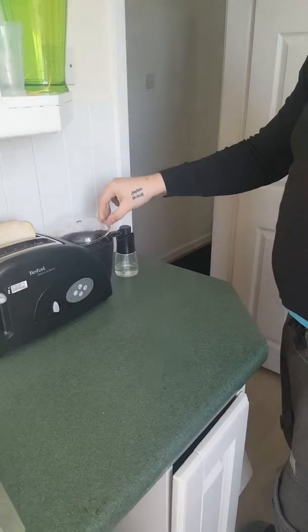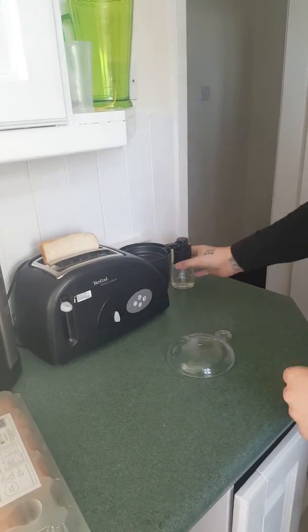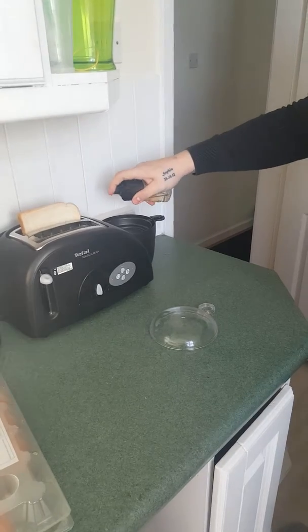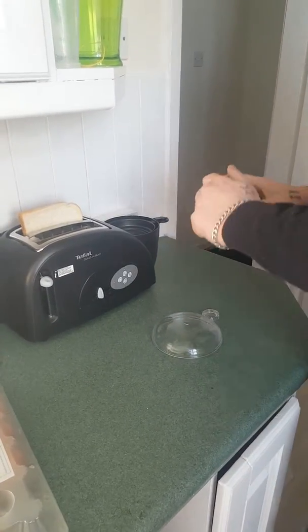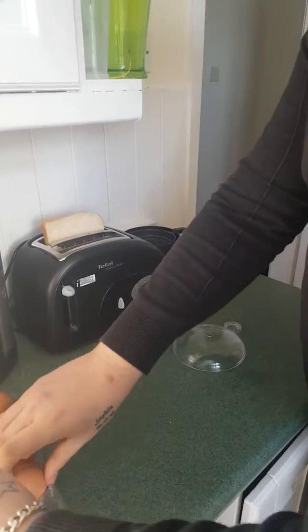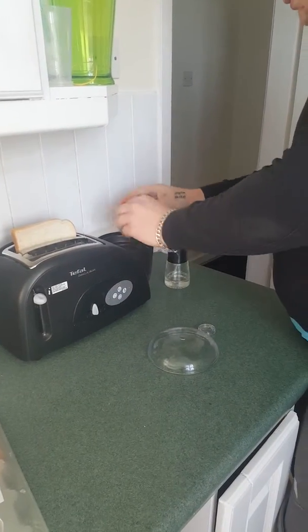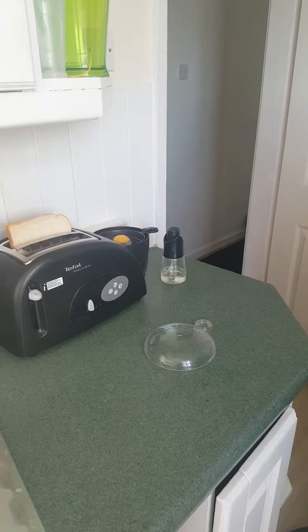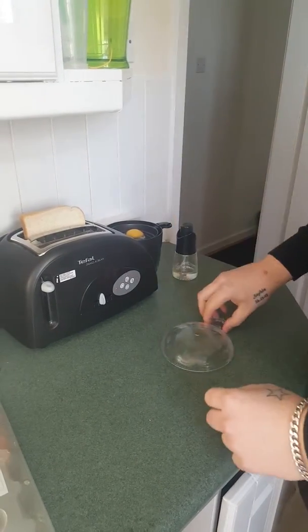Put the egg tray on. Spray a bit of oil in it. Get your egg, crack it in there, and then put the lid on.